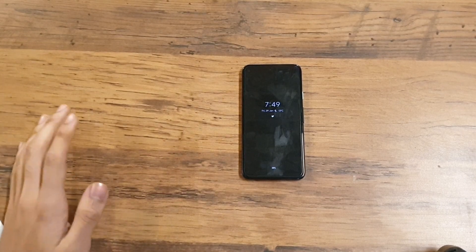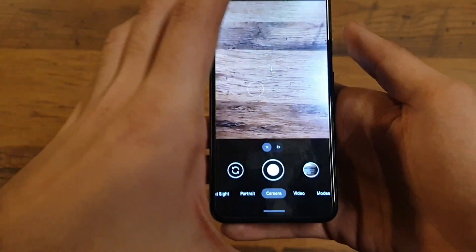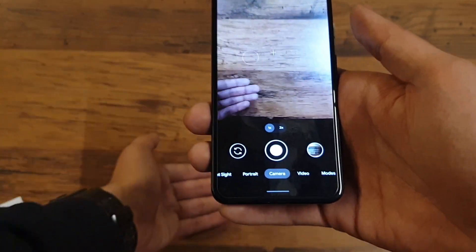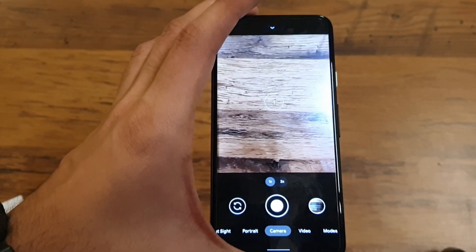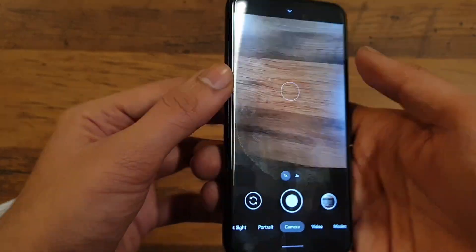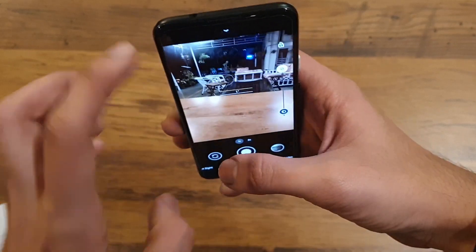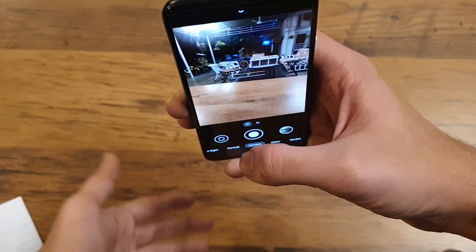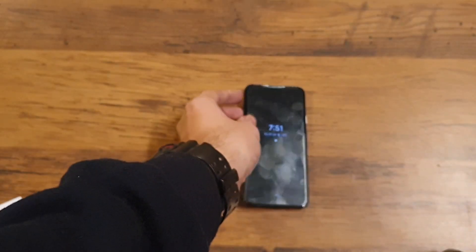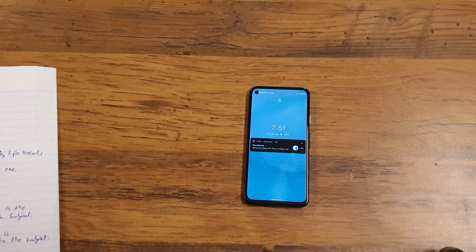The second good thing I forgot to mention in my previous review is the framing hints. Two crosses on screen ensure your phone is at the correct angle and parallel to the ground. Previously it only indicated if the phone was parallel to the ground, but now you also know if it's tilted sideways. In portrait mode, two lines confirm the phone is perpendicular to the ground and parallel to the subject. This was added with GCam 8.1.